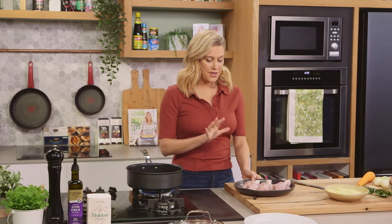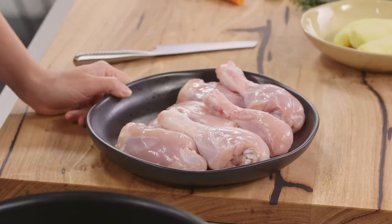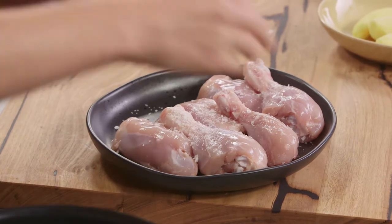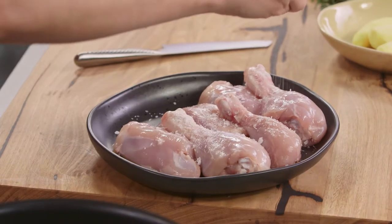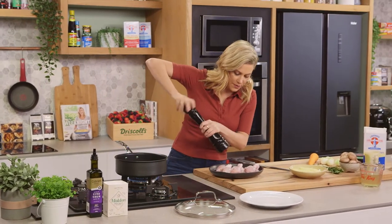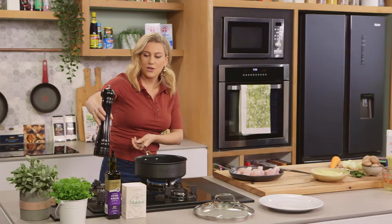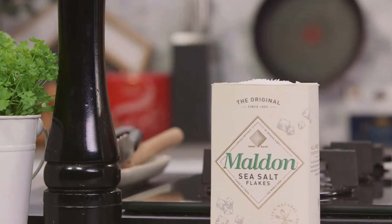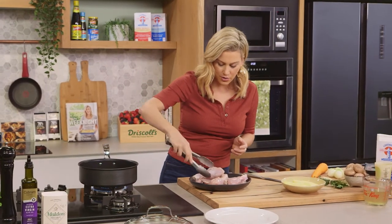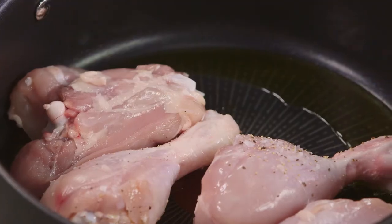I like to use chicken thighs and chicken legs that are on the bone because I want to keep the chicken super tender as it cooks. We need to season this with a good pinch of salt. I take the skin off because it doesn't go crispy when it's being braised like this — it's very easy to pull off. Add a generous amount of pepper and a good glug of extra virgin olive oil, about two tablespoons, and now we're going to seal the chicken on all sides. We're not cooking the chicken at this stage, we're just getting some color — we want it to be golden brown.